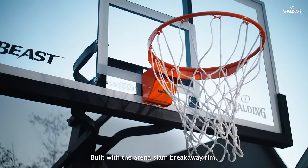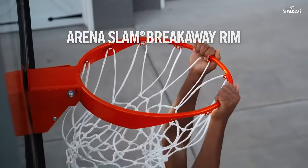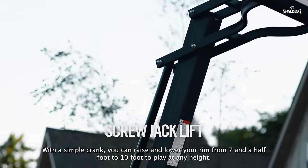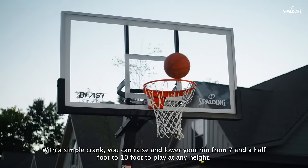Built with the Arena Slam breakaway rim, with the simple crank, you can raise and lower your rim from 7.5 foot to 10 foot to play at any height.